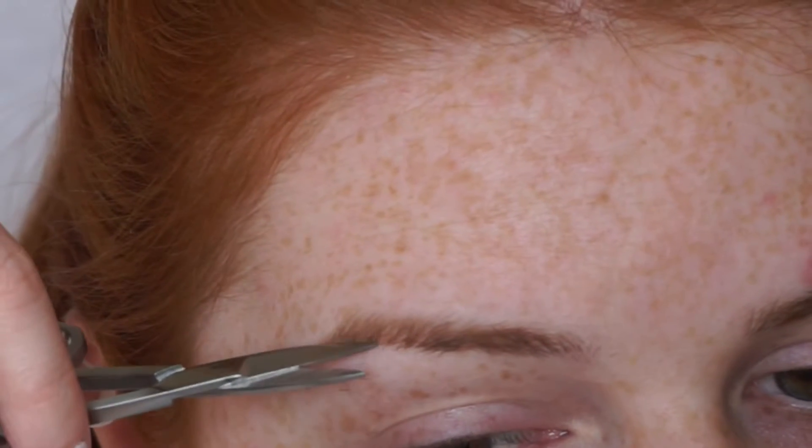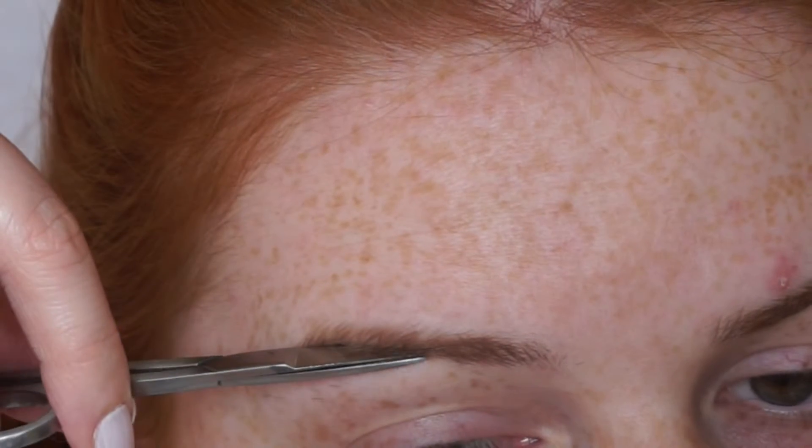Once I've finished the tail of my brow, I then brush the hairs in the middle third of my brow down and just trim them as well.